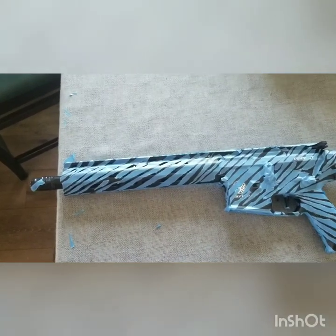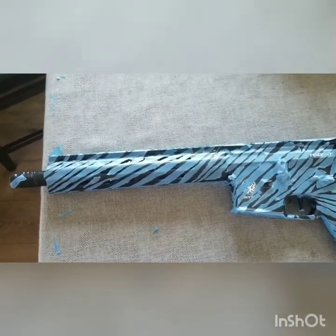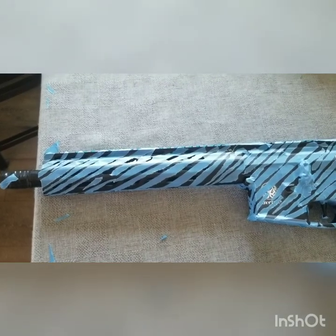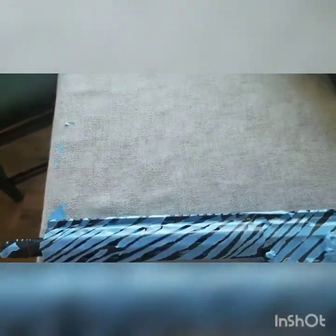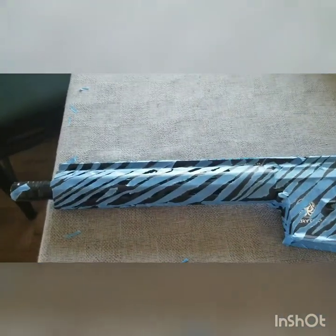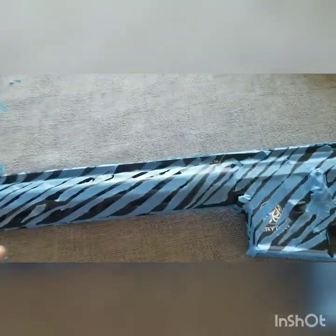Hey, what's up? So you're looking at the Mark II Trident series. I'm about to paint it. I just want to paint my gun — I like painting my guns. This is the technique that I usually use.